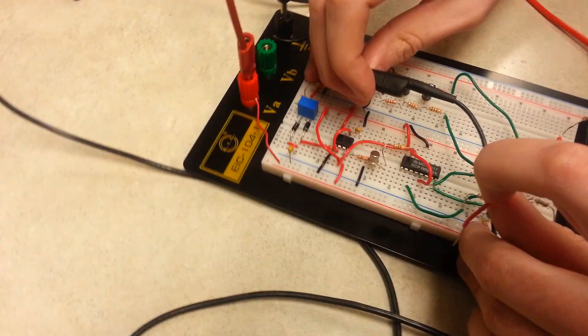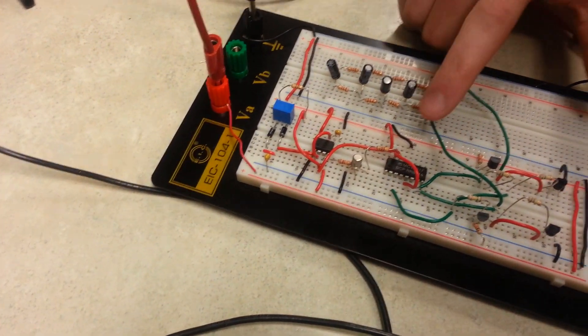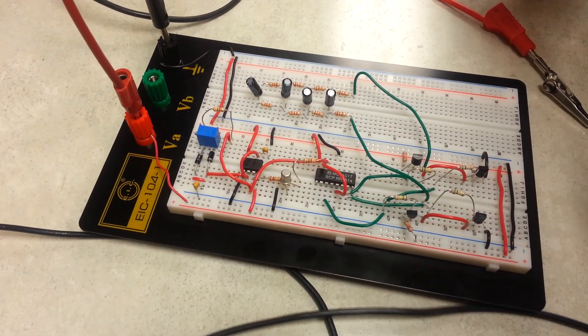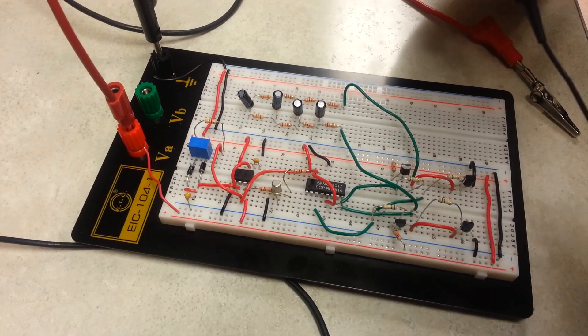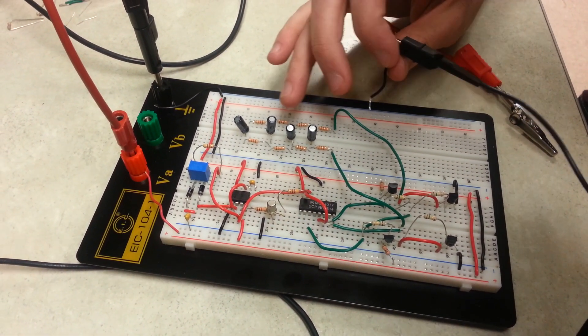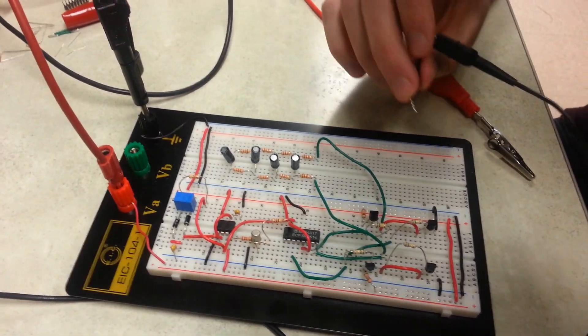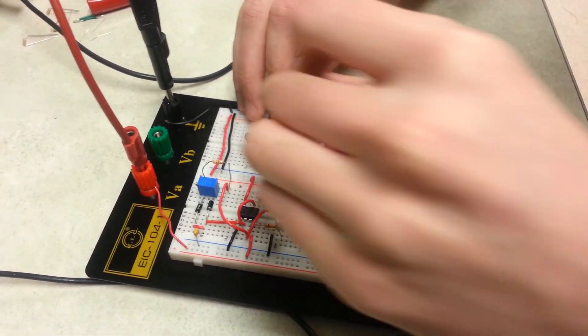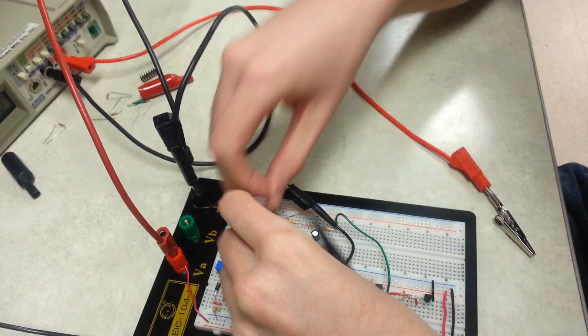After the 555 timer stage, it enters a decade counter, which is responsible for triggering of the H-bridge right here. After the H-bridge, we had to design a fourth-order low-pass filter in order to filter the signal. And at the last stage, it provides a sine wave.